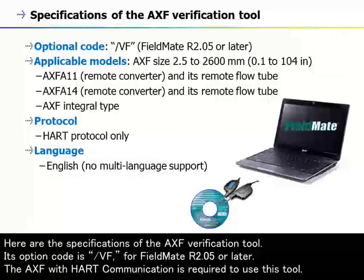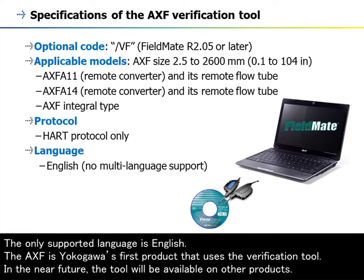The specifications of the AXF verification tool: its option code is /VF, for FieldMate R2.05 or later. The AXF with HART communication is required to use this tool. The only supported language is English. The AXF is Yokogawa's first product to use the verification tool, and in the near future the tool will be available on other products.